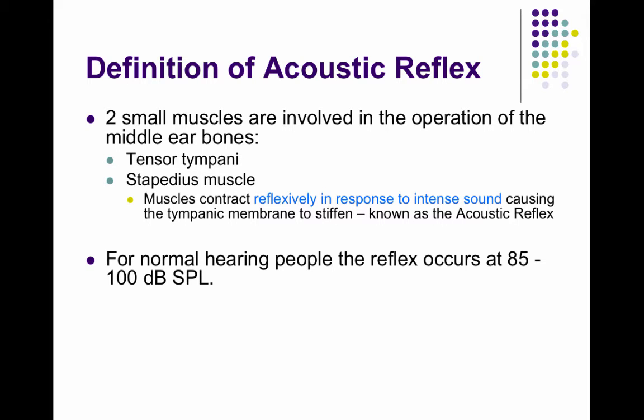The last part of acoustic immittance that we're going to talk about is the acoustic reflex. You have two small muscles involved in the operation of the middle ear bones: the tensor tympani and the stapedius muscle. These muscles contract in response to intense sounds, and it's a reflex, so it doesn't last and you have no control over it.